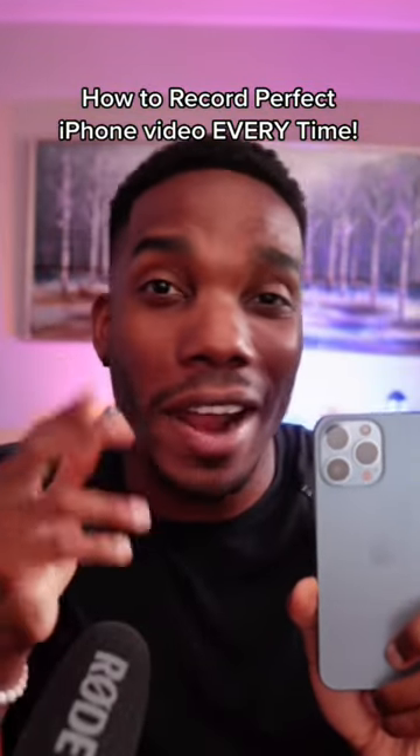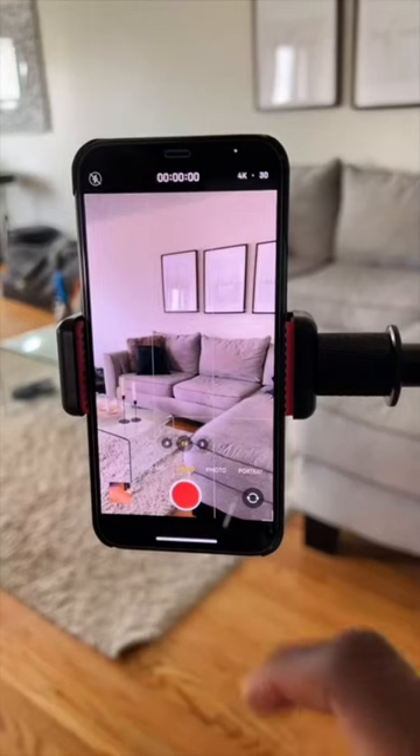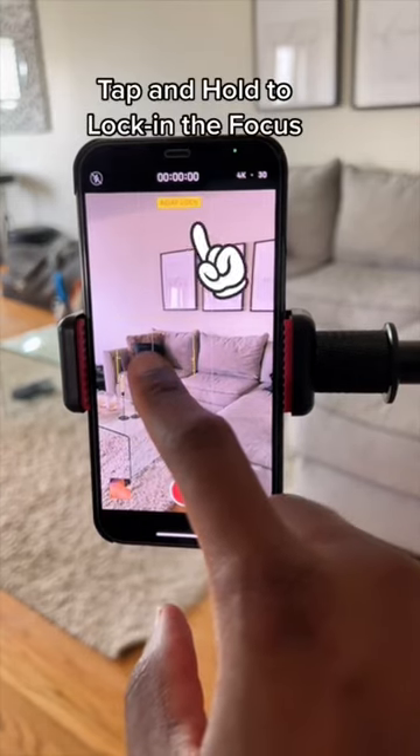Here's how to record perfect video with your iPhone camera every single time. Once you have the camera app open, tap and hold the part of the screen where you know you or your subject is going to be.